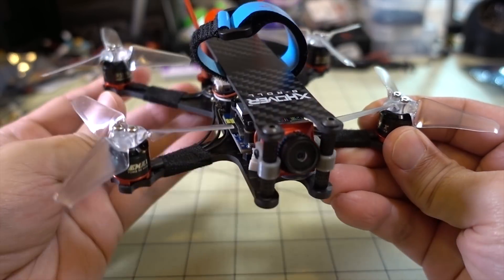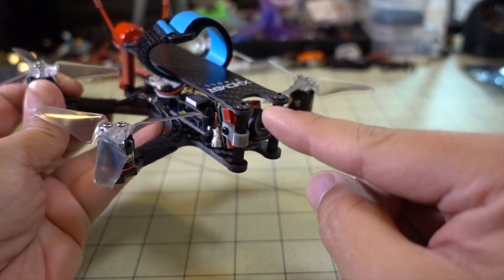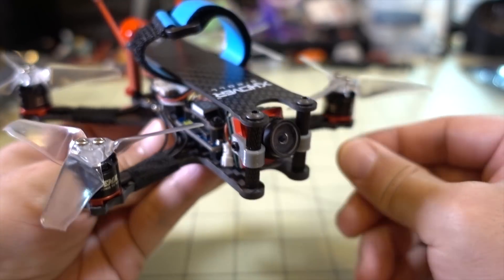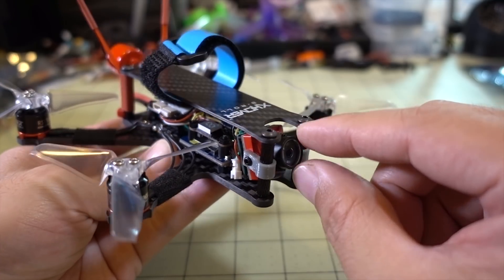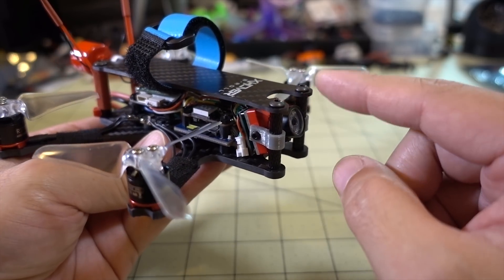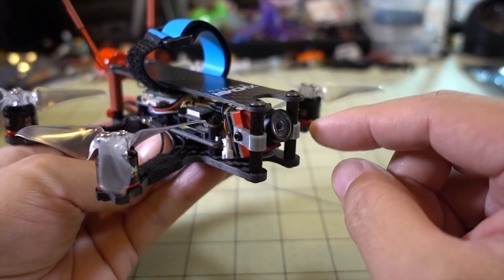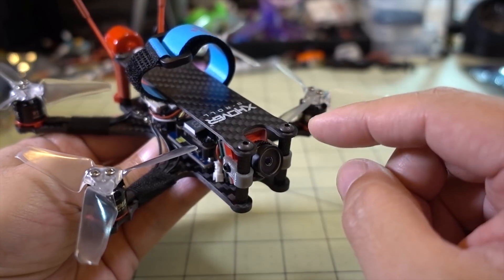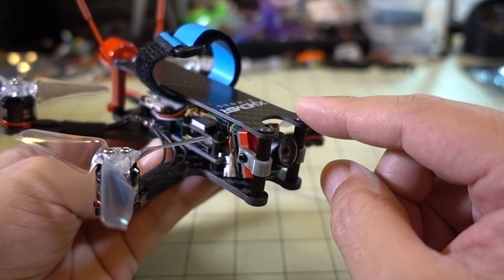They've designed this frame specifically for the Runcam Split Mini which has the M8 lens. The mounting and the camera angle you can set with these mounts is meant for that camera. I haven't actually tried that camera in here, but I'm pretty sure it would give you more angle, and that lens probably sticks out a bit more so the frame doesn't show up in view. Because of this wide-angle lens and the standoff showing in view when the camera is tilted up, you should probably look at a different mounting method for this particular camera on this frame.